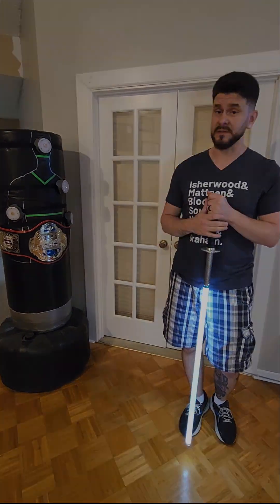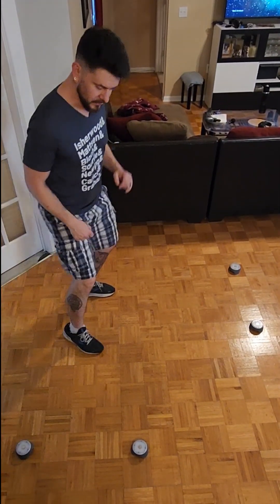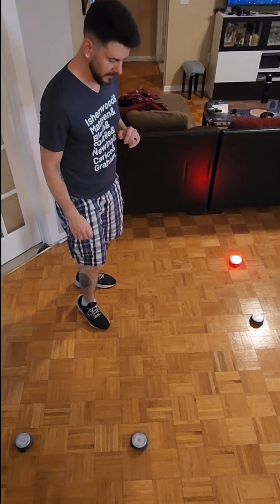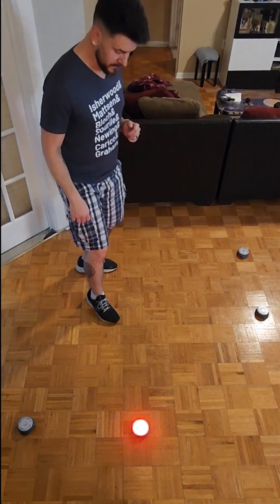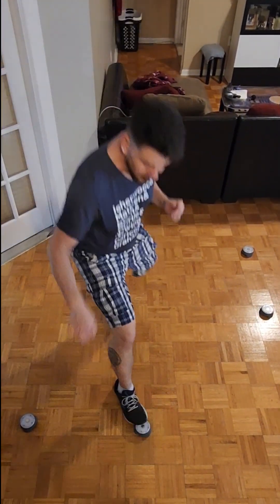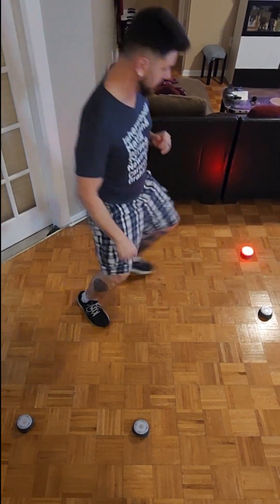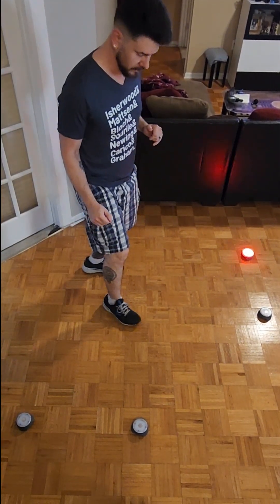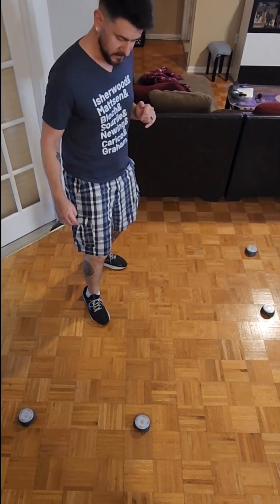This reaction time training also lets you use the Blaze Pods to train getting offline and taking side steps and diagonal steps when striking. For more linear fighters who tend to go straight in and out, this gives you a distinct advantage — being able to move left, right, forward, and back. You can even set one of these behind you to train the quickness of your retreat step, not just your lunges.